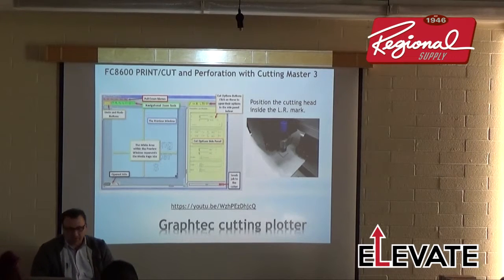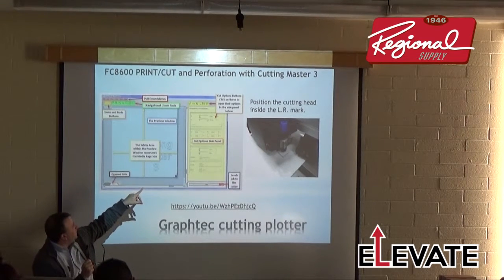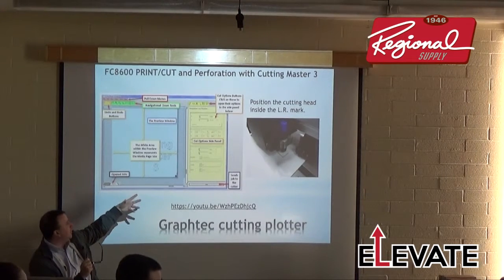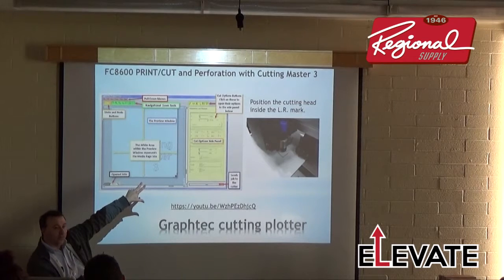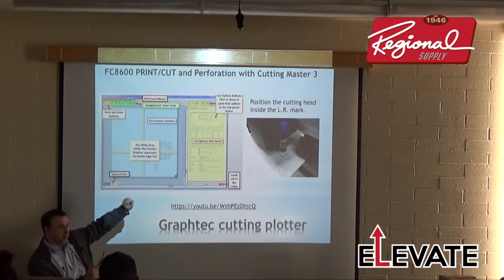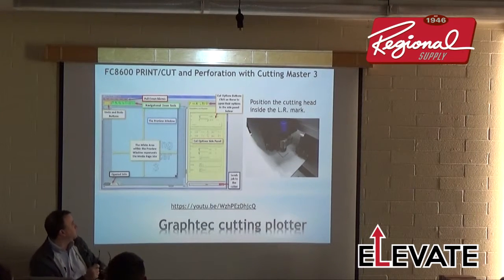Perf cut in Cutting Master 3 works similarly — you set up layers in Illustrator or Corel, assign each layer to a condition, either by layer or by color. The kiss-cut layer is Condition 1 and the perf-cut layer is Condition 2. The cutter supports eight conditions, so you assign the appropriate condition for kiss-cut and another for perf-cut.